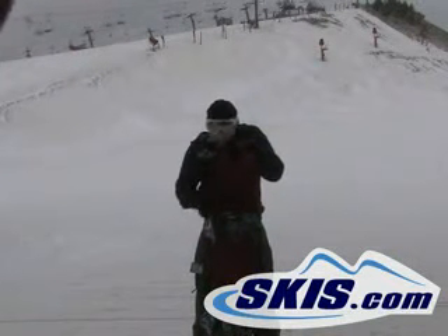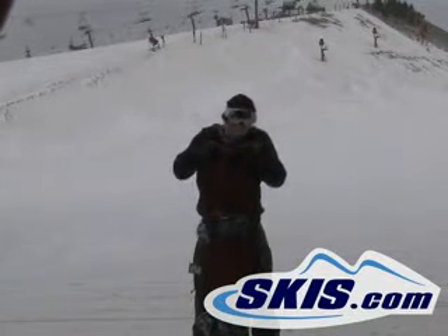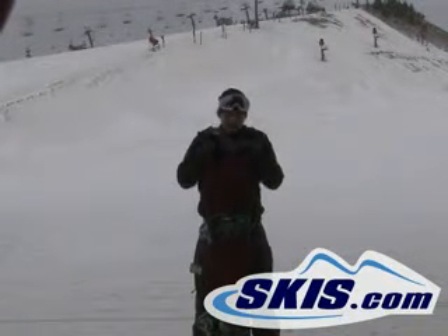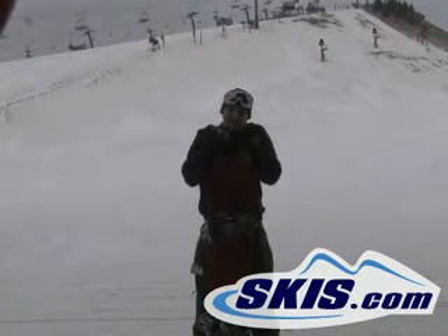It's got slime walls. It's got the top carbon, so it gives it a good flex, but it's not going to be too stiff, so you can take it in the park. It butters really nicely, but it's also got enough edge hold that you can ride on the ice around here.